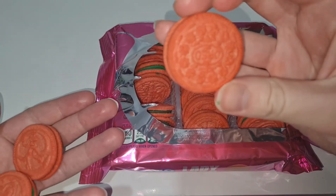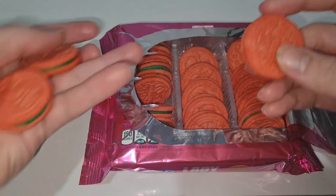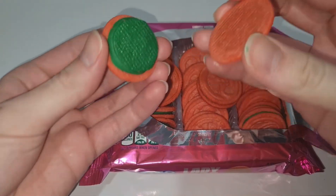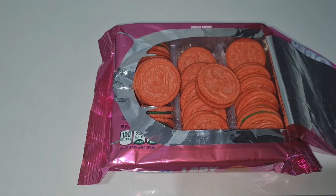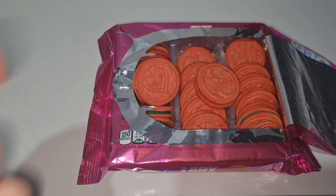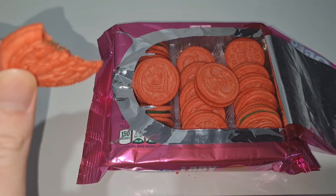And then the other side is this. So I will try it off camera, and then I will try it on camera. So if you open it, you get the inside like that, and the green cream. I'm gonna try it like this. So the cream just tastes like a normal Oreo. The cookie tastes kind of like a cereal, like a golden Oreo.